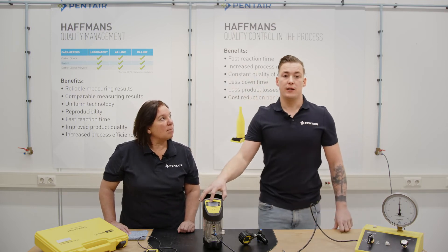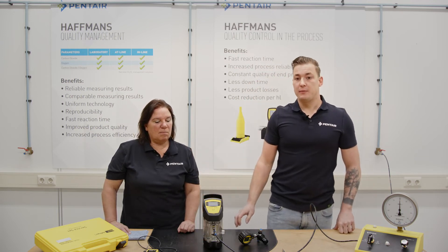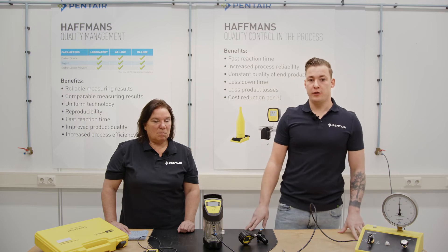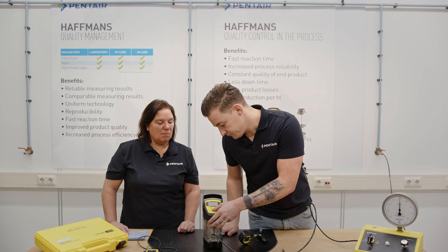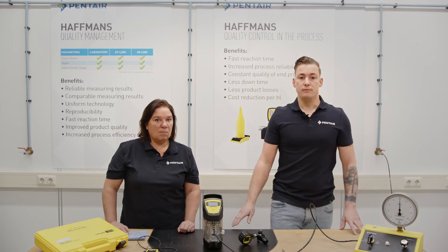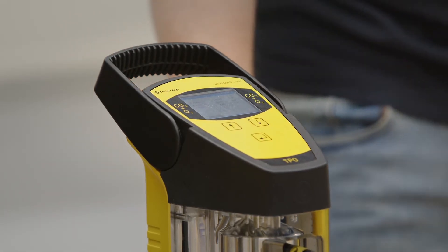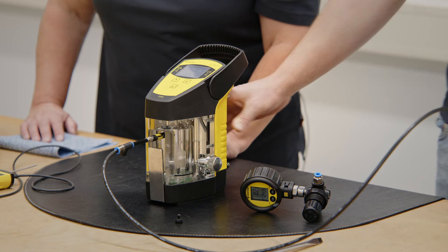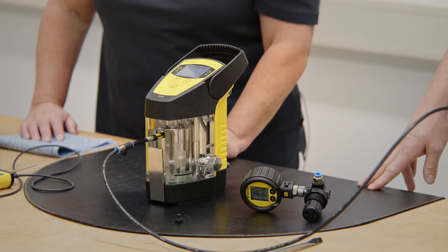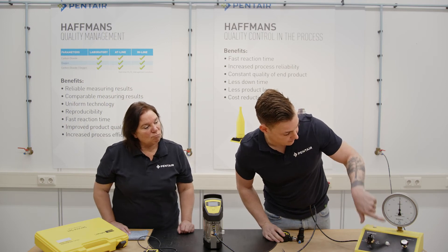Then to calibrate the zero point, open the plunger with the handle. Now the measurement chamber and the pressure sensor inside are fully open to atmospheric pressure and you enter 0.0 bar. Now the high point is selected — close the plunger and connect the precision manometer to get pressure. Set two bars on the calibration meter and enter the exact pressure value read from the manometer. So we have two bars.